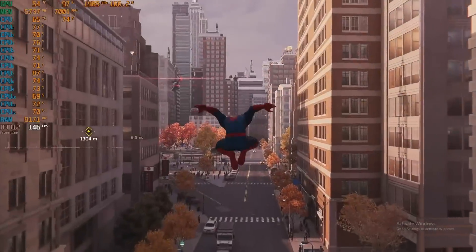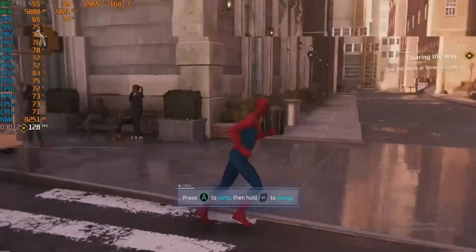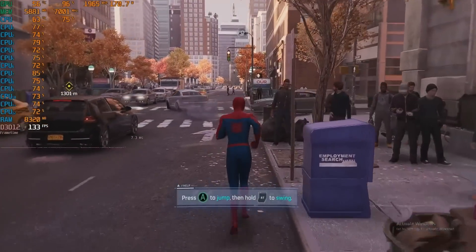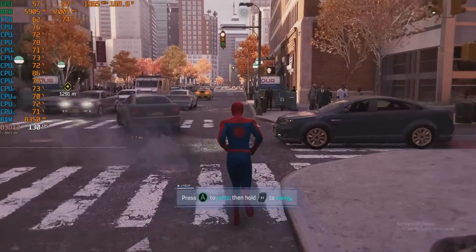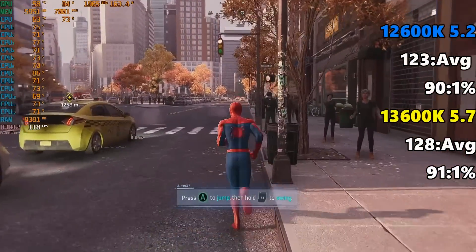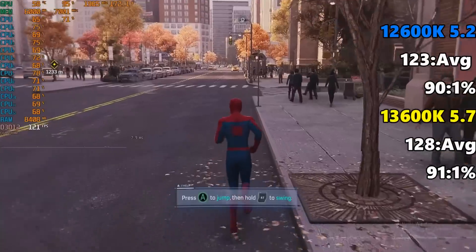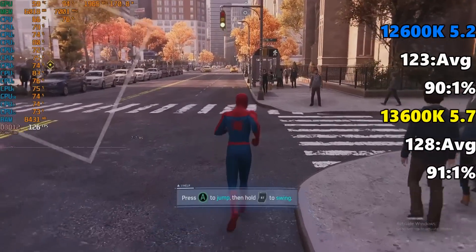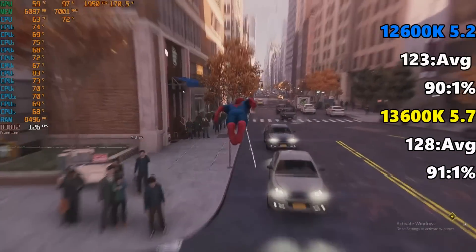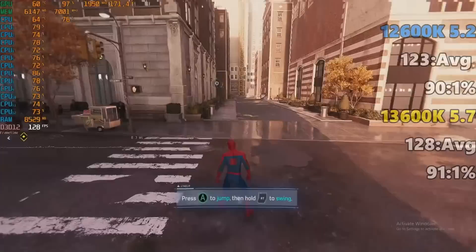The next one I was interested in testing was Spider-Man with ray tracing, because this seems to be CPU bound even with lower-end GPUs. However, once you get to Alder Lake and tune your systems, that is no longer the case. The Core i5-12600K at 5.2 gigahertz came in with 123 FPS and 90 on the 1% low, compared to the i5-13600K showing 128 FPS on average and 91 on the 1% low. So this is just margin of error — we are definitely GPU bound in this test at 1080p. We need a faster GPU to even test Spider-Man at 1080p.